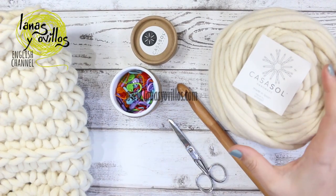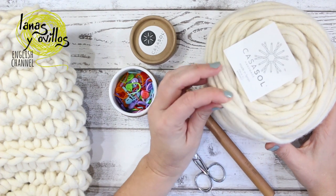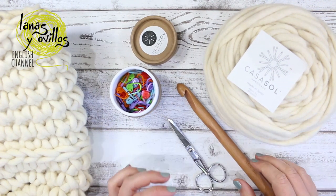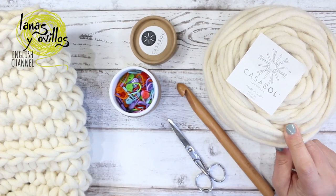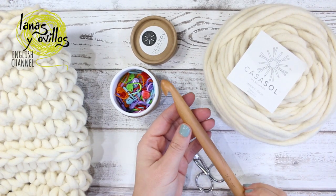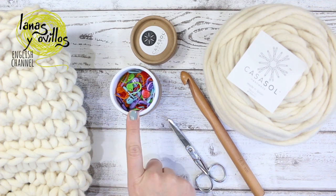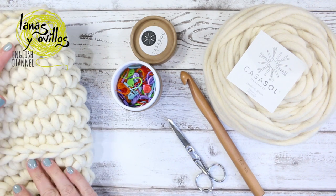To make this moses basket, I used 1,300 grams of felt yarn from the brand Casa Sol. The recommended needle is 25 millimeters and I am using a 16 millimeter crochet hook. I also used 4 stitch markers and scissors.